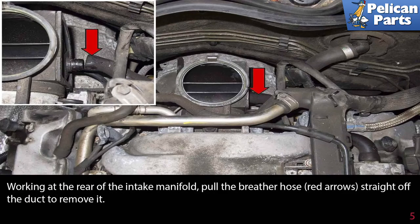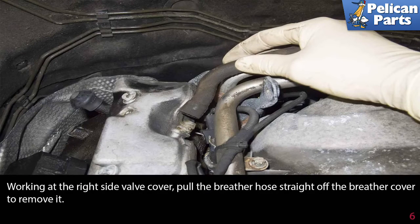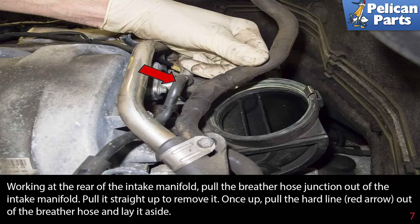Working at the rear of the intake manifold, pull the breather hose, indicated by the red arrow, straight off of the duct to remove it. Working at the right side valve cover, pull the breather hose straight off of the breather cover to remove it. Working at the rear of the intake manifold, pull the breather hose junction out of the intake manifold, straight up to remove it. Once up, pull the hard line, indicated by the red arrow, out of the breather hose and lay it aside.